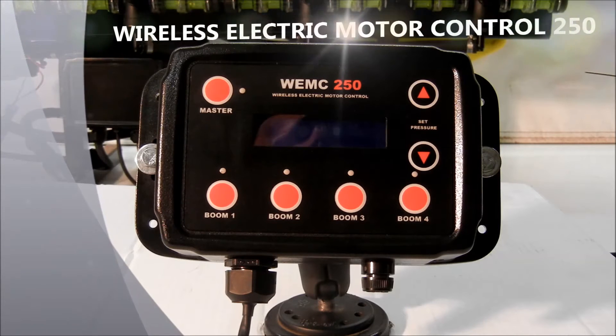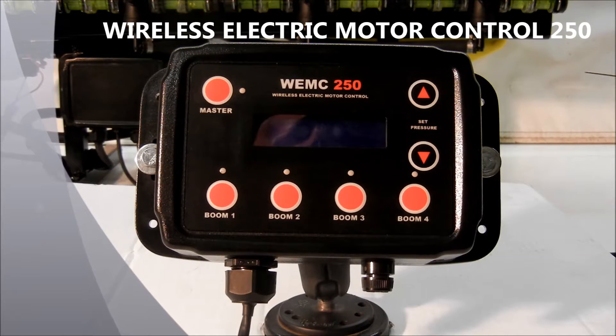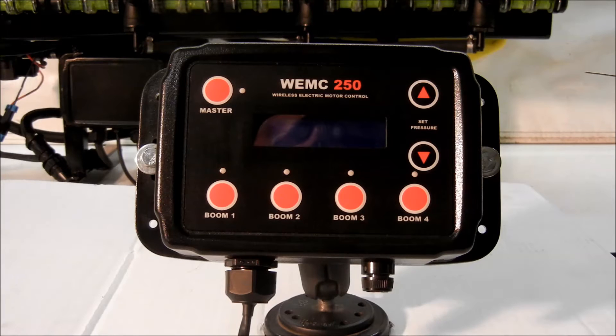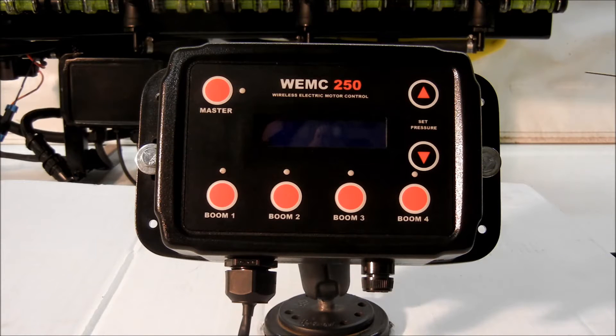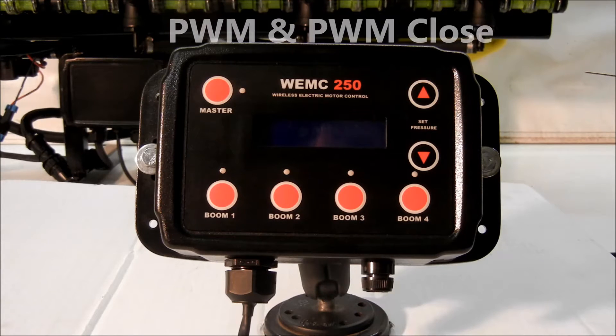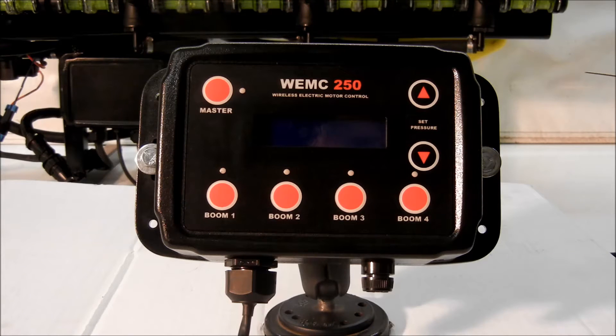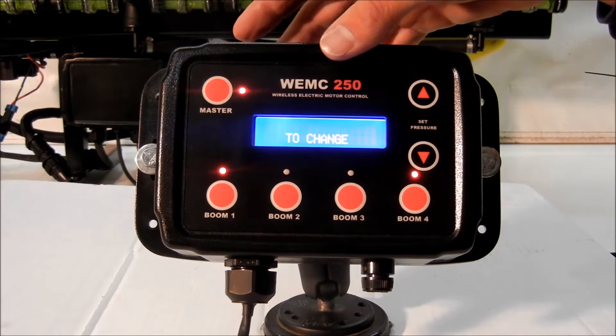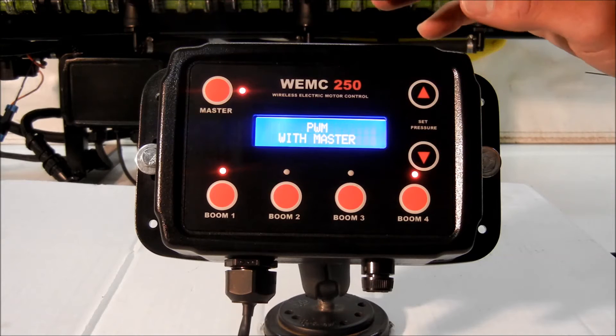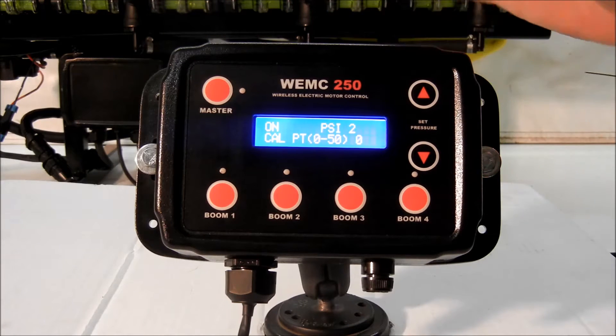This is a demonstration of the Wireless Electric Motor Control 250, or the WEMC 250. This is the control unit — what's going to be mounted in the cab. It should be hooked to a 12-volt keyed power source. When we power it up, the master switch, BOOM 1, and BOOM 4 lights will all be lit up, meaning the box is establishing communication with the receiver box. It also gives us a chance to change the configuration between PWM and PWM closed. The unit defaults to PWM; if you have a bypass style pump, you'll want to switch to the PWM closed configuration. After these three lights go out, the controller is ready to accept your input.